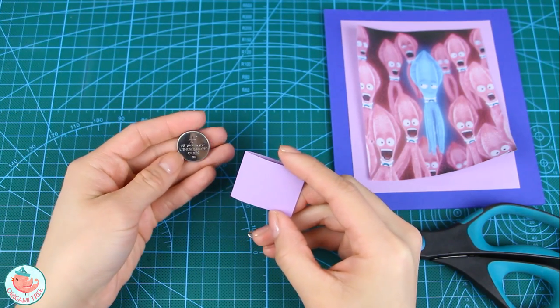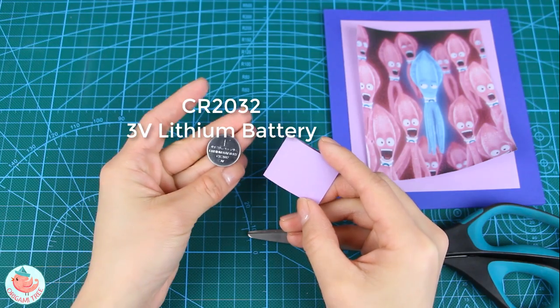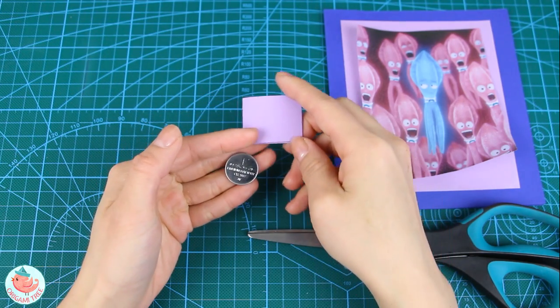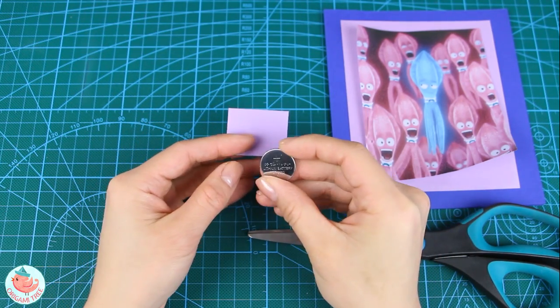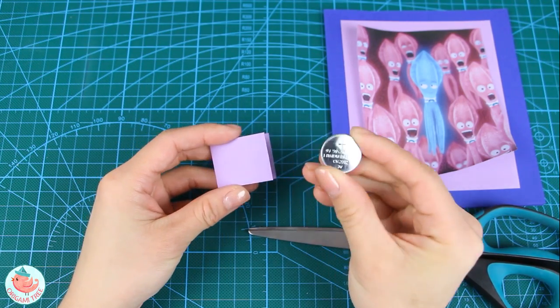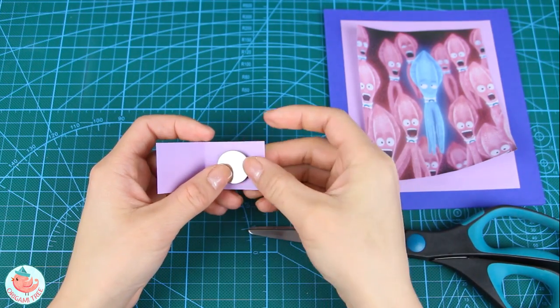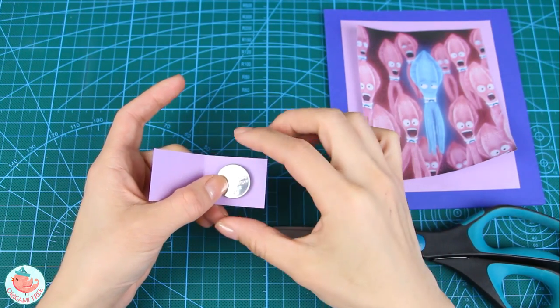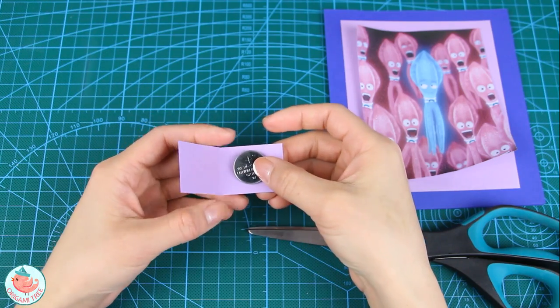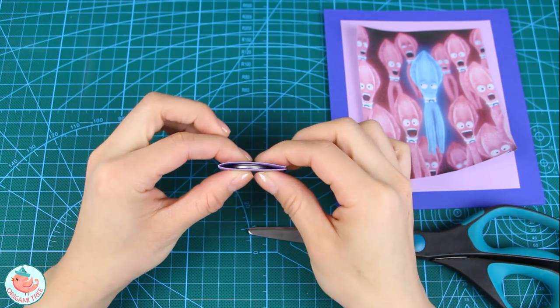The battery I'll be using is the CR2032 3V lithium battery. I'm going to have all items listed in the video description so you can go ahead and purchase some if you don't have them lying around. This battery cover should be a little bit bigger than the battery so you're able to sandwich it.